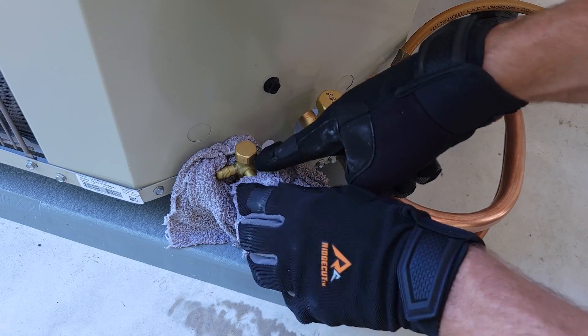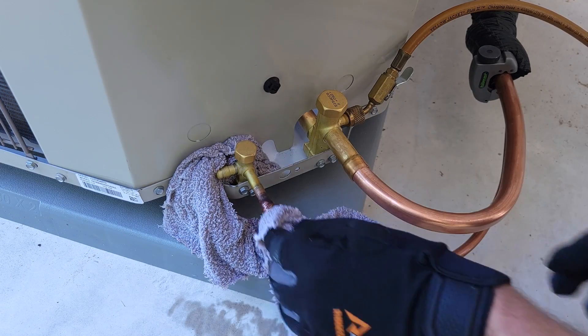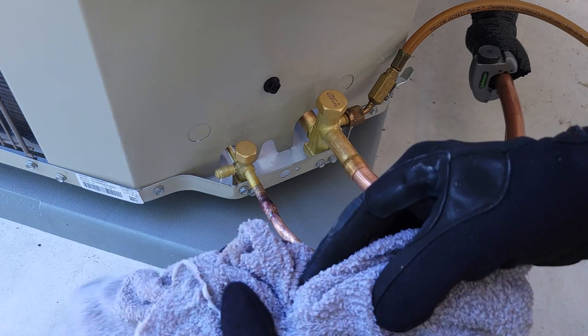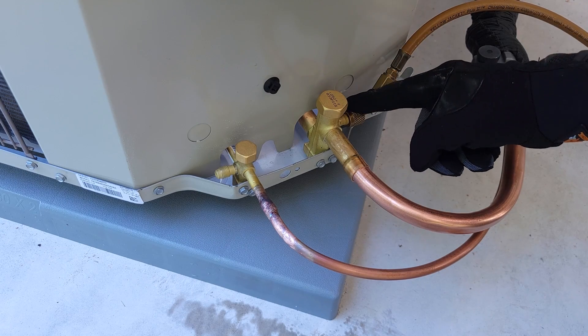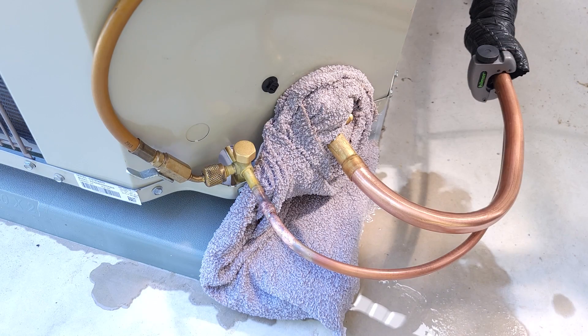We want to avoid heating up this valve because there's an O-ring inside — you don't want to melt that. I'm going to re-wet this rag with cold water and then switch this nitrogen hose over to the other side. We put our rag over the surface valve and switch the nitrogen. I also turned the nitrogen flow up just a little bit higher so the ball rises a little bit more.